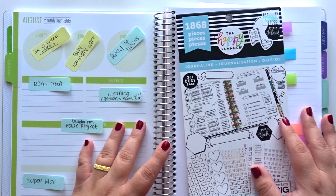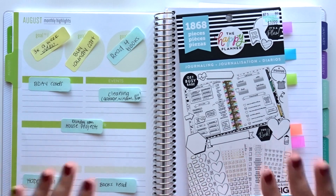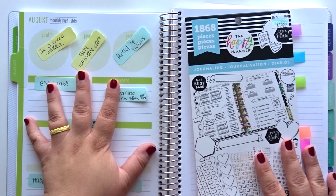Hey guys, it's Celine. Welcome back to my channel and welcome back to another video. So for today we're going to be planning the August monthly highlights in my Plum Paper Planner.